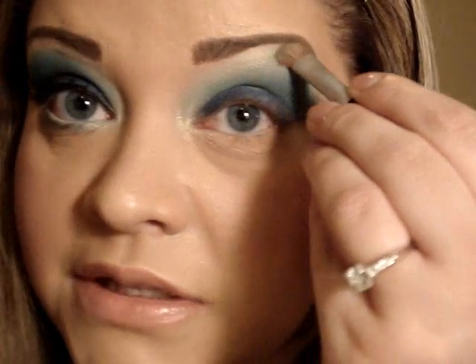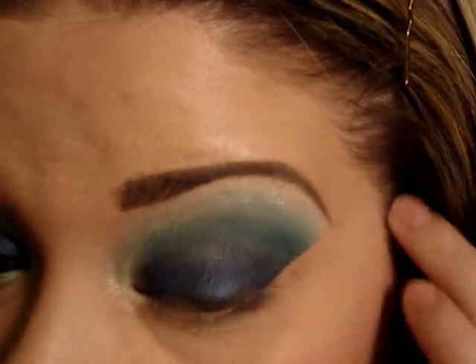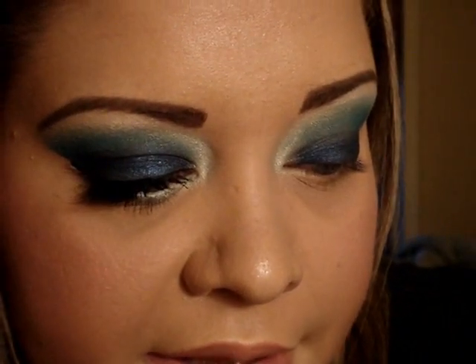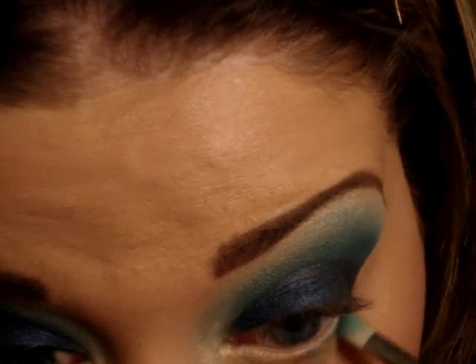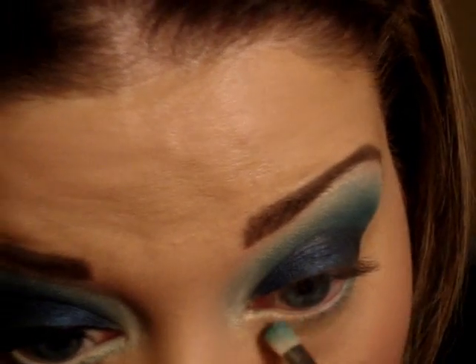I'm going to go back with my highlight color and blend it all together, bringing a little bit in here. Basically that is the look. We're going to take the tape off — and you've got that really crisp line. Then we're going to apply the lash line color, taking that Haunting teal again and applying it to the lash line.